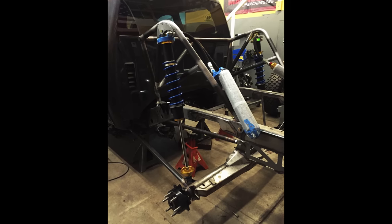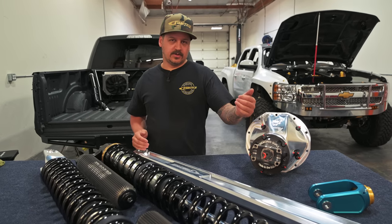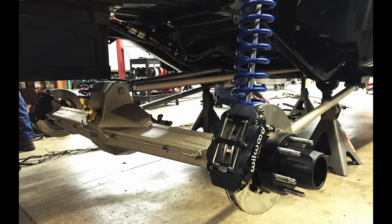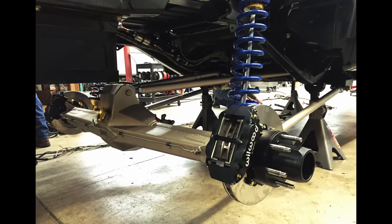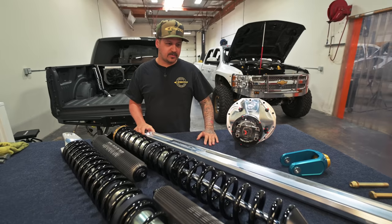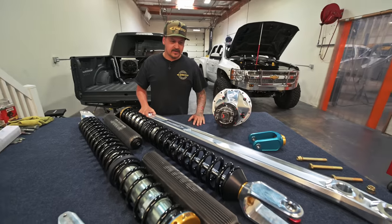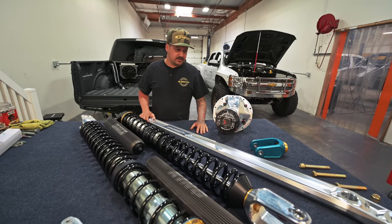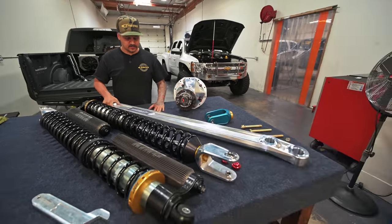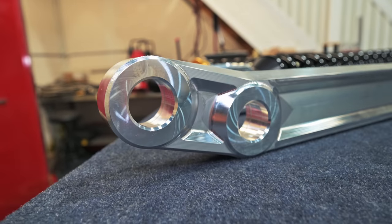We ran that with a short course style four link — just a simple trailing arm triangulated four link, literally a piece of inch-and-three-quarter tube with two bungs welded on and JMX 16 FK rod ends on each end. Super simple, just four tubes with eight bungs, done in a couple hours, which evolved into our new billet style ones.